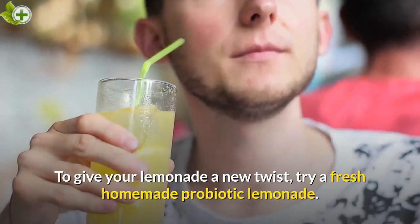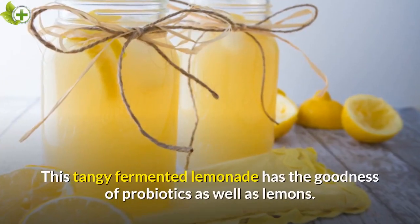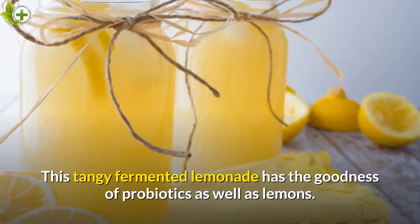To give your lemonade a new twist, try a fresh homemade probiotic lemonade. This tangy fermented lemonade has the goodness of probiotics as well as lemons.